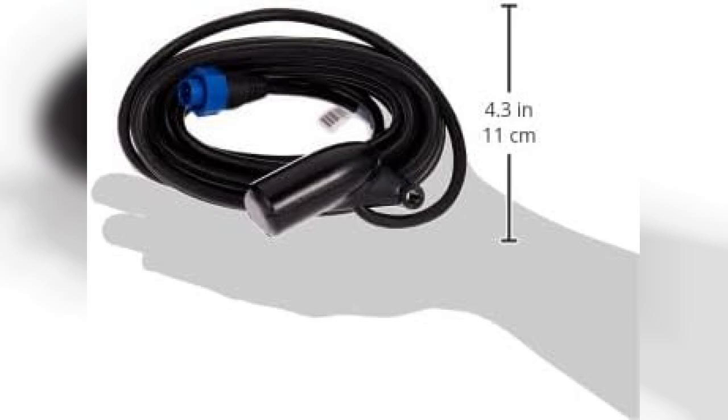Overall, the Lowrance 000-0106-72 transom mount skimmer transducer with built-in temp is a solid investment for anyone looking to enhance their fishing experience. Its combination of dual frequency sonar capabilities, built-in temperature sensing, and robust construction make it a reliable tool for any fishing trip. Don't forget to check out the link to purchase this product, which is pinned in the first comment. Happy fishing!